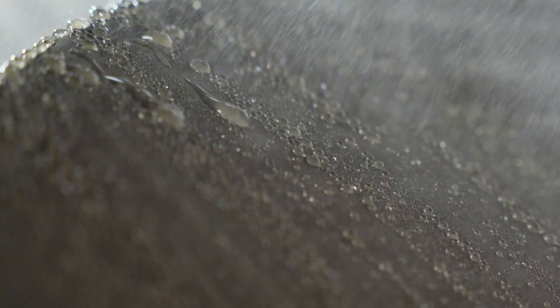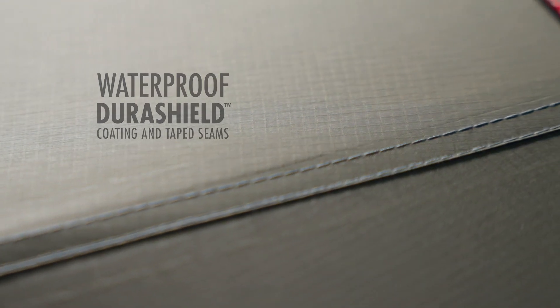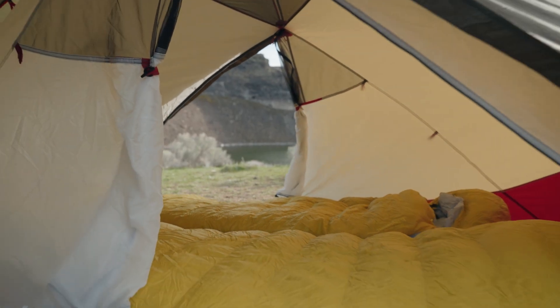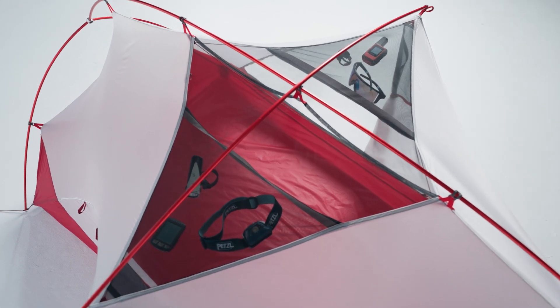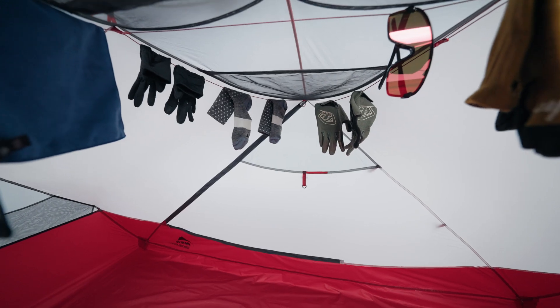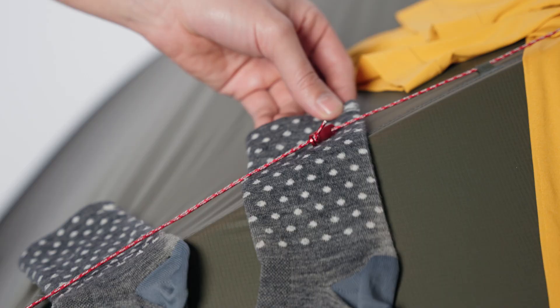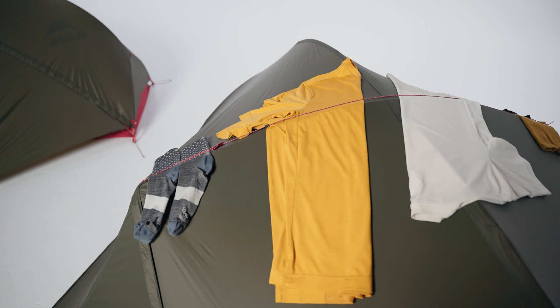When the weather isn't cooperating, the waterproof Durashield coating and taped seams provide reliable, durable weather protection so you can wait out the rain in comfort. The Hubba Hubba bike pack features extra large gear loft pockets for overhead storage and an interior clothesline for drying out your cycling apparel overnight. An included but optional exterior clothesline can be used in dry weather for additional drying space.